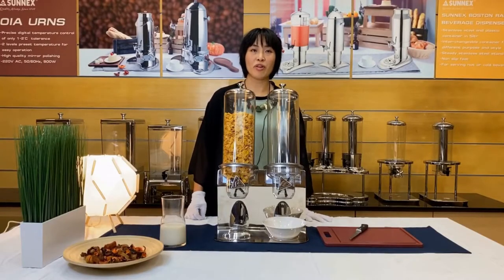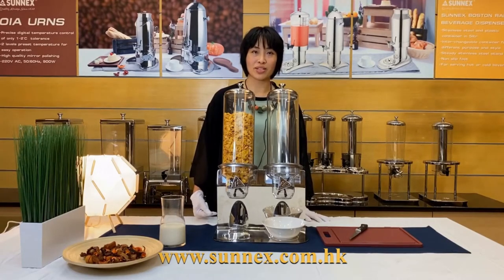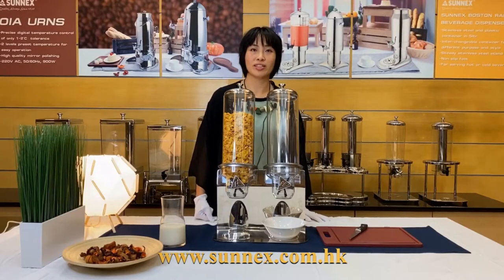If you have further interest in our cereal dispenser and profilware, please visit our website for more details. Thank you for watching.